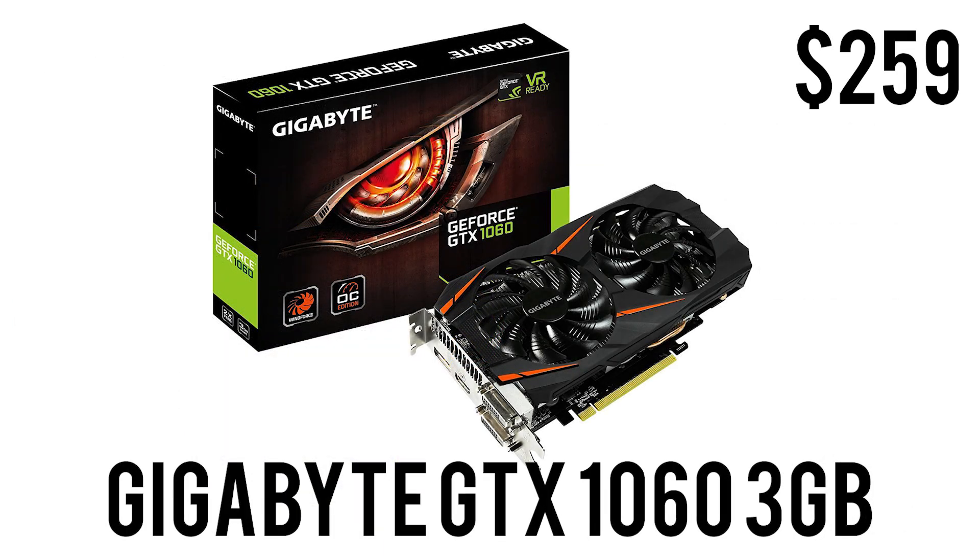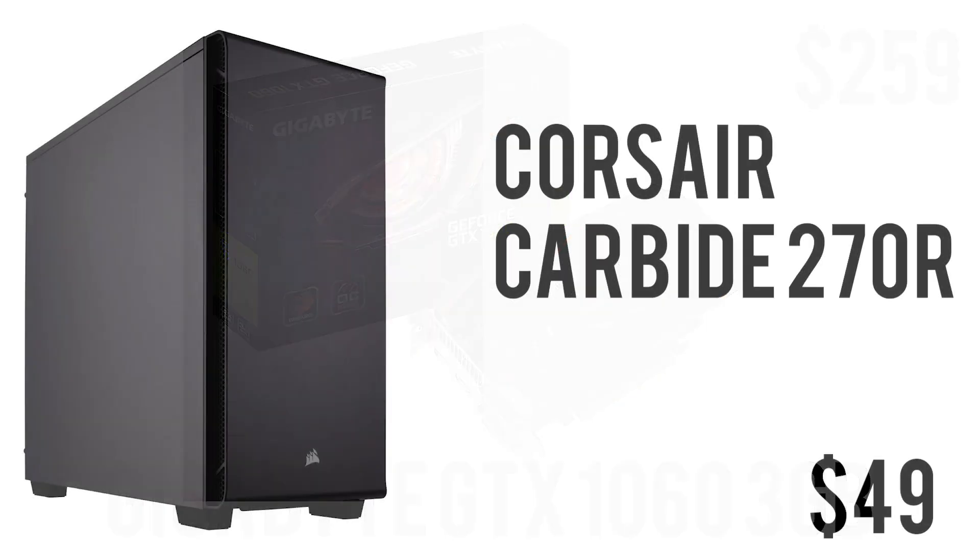For the graphics card and the star of the show we have the Gigabyte GeForce GTX 1060 3 GB edition. It has 3 GB of GDDR5 memory, clocked at 1556 MHz base and 1771 MHz boost in gaming mode. It also has an OC mode for extra clock speeds and better performance. Connectivity includes 1 HDMI, 3 DisplayPorts, 1 DVI, and it's DirectX 12 and VR ready, with support for 8K display resolution. For $259 this is a really good graphics card — prices keep varying so grab it when you can.